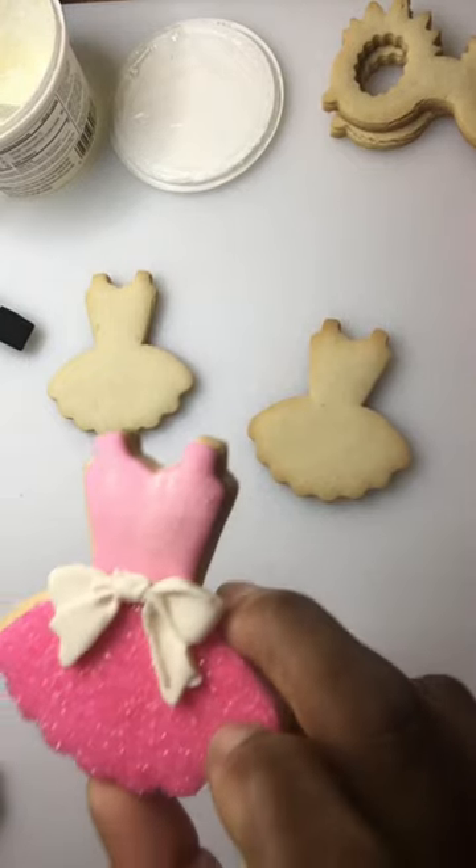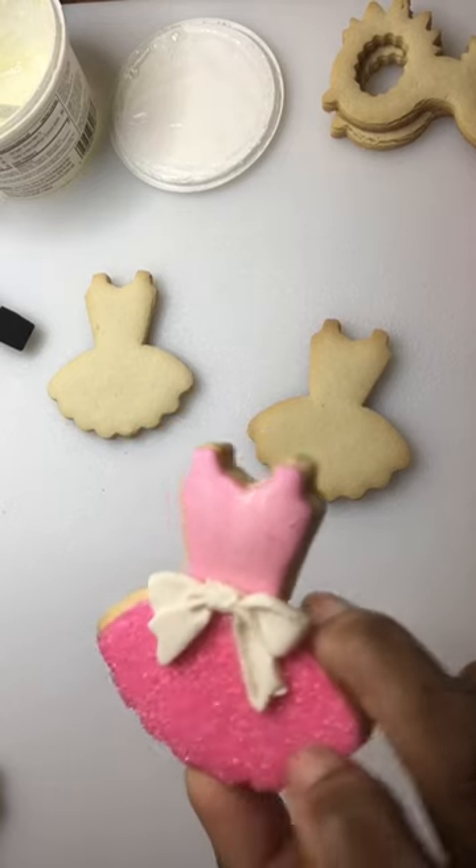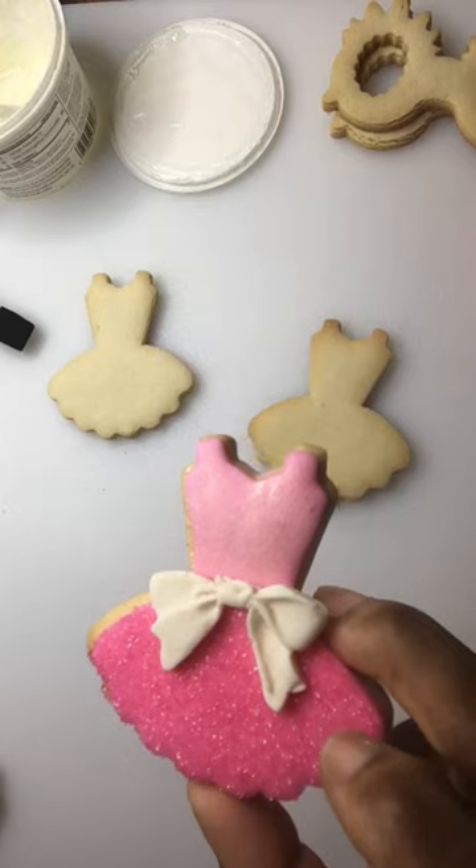Tonight I'm going to show you how to make a quick Barbie pink dress. This is a simple cookie that's perfect for little girls.